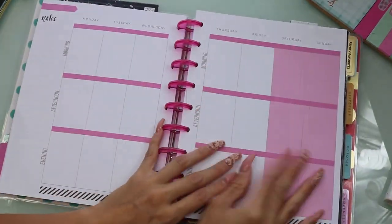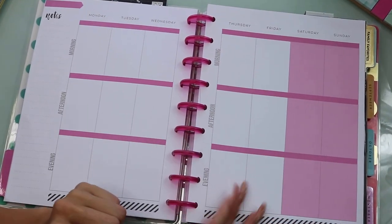Without further ado, let's go ahead and get started on how I plan my week. If you want to plan your week with me, all you have to do is get your planners ready and let's get started.